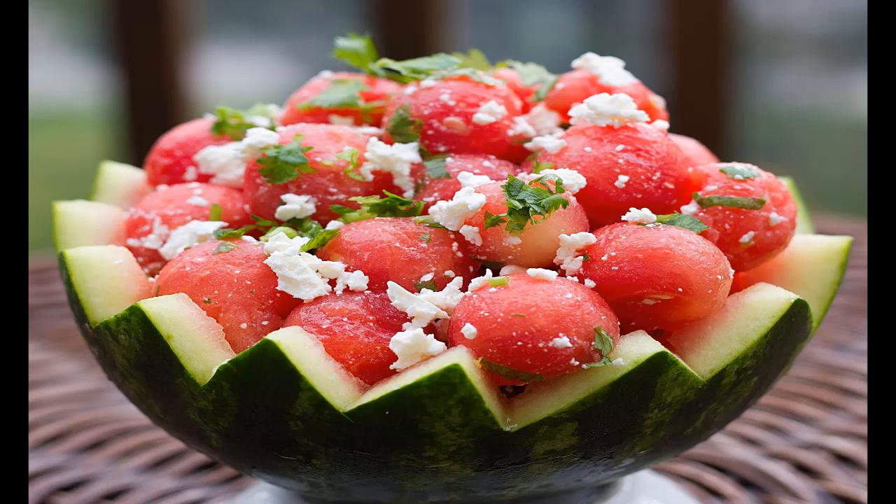When roasted, they're crispy and can easily take the place of other unhealthy snack options. To roast watermelon seeds, set your oven at 325°F and place the seeds on a baking sheet. It should only take about 15 minutes for them to roast, but you may want to stir them halfway through to ensure an even crispiness. You can make the seeds taste even better by adding a little olive oil and salt.